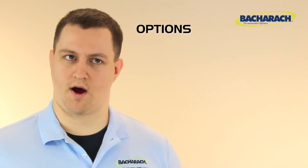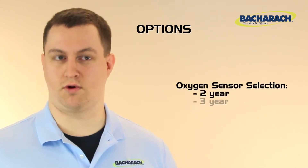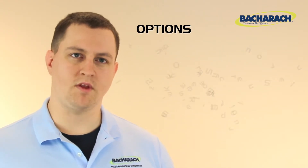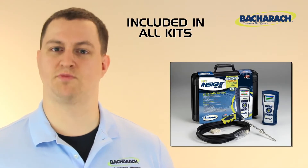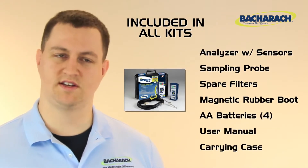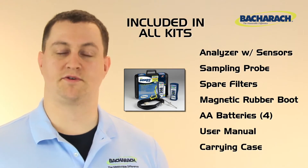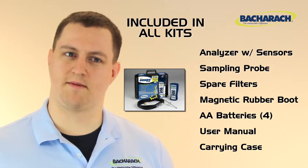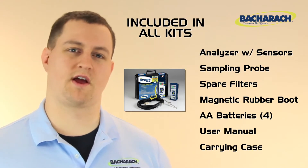The Insight Plus has four ordering options. Choose either a two-year or a three-year option sensor, then choose a basic or reporting kit. All kits include the Insight Plus with your selected sensor, a sampling probe, spare filters for the sampling probe, a magnetic rubber boot, four AA batteries, a user manual, and a hard carrying case.